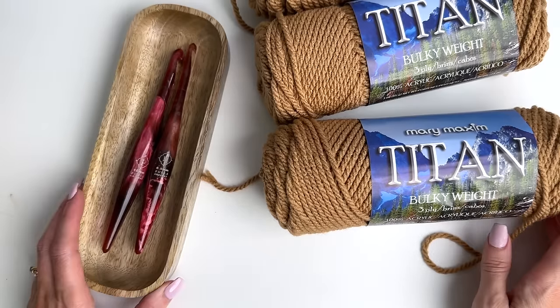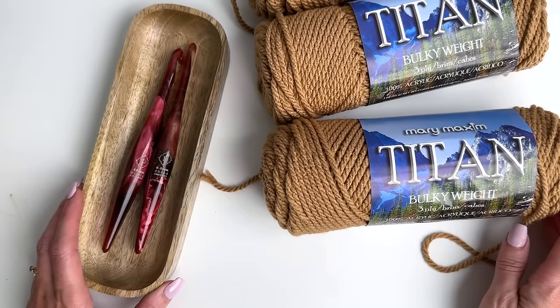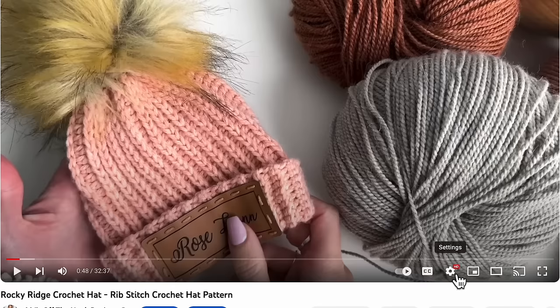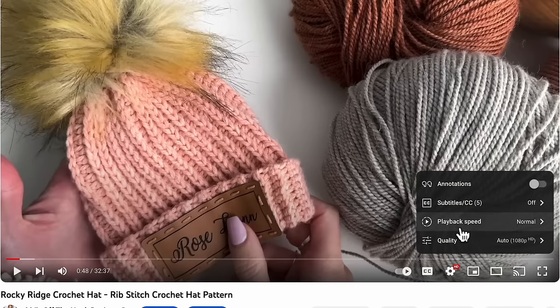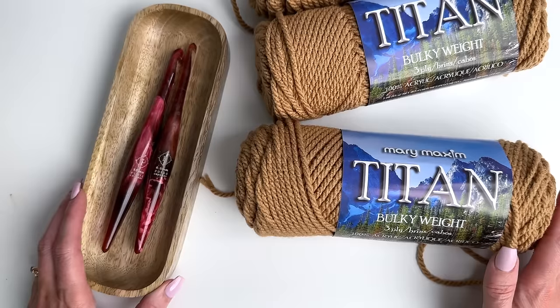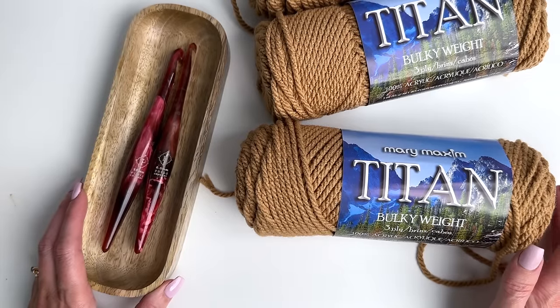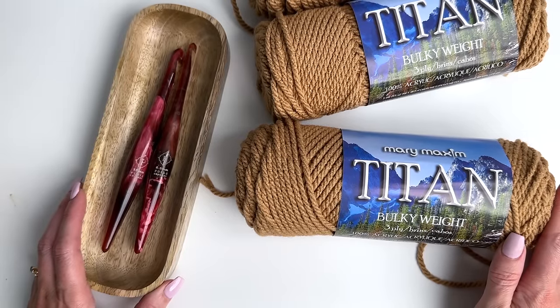I want to mention that this is an intermediate tutorial. You will need to have intermediate crochet skills in order to do this. This is a complicated cable pattern. You can slow down the video by clicking on the gear icon and slowing down the speed, but you do need to be familiar with front post double crochet, back post double crochet, and front post treble crochet stitches. I'll also be using extended single crochet stitches in this pattern.